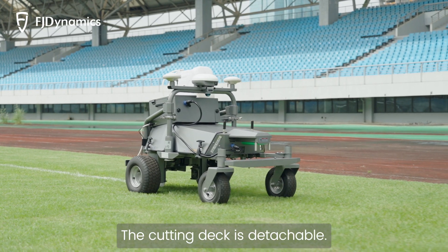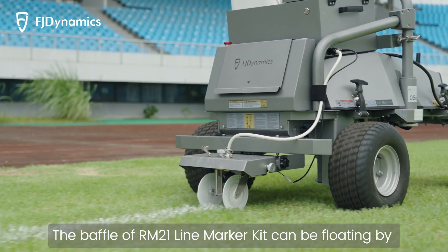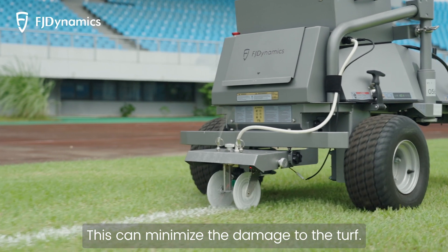The cutting deck is detachable. The baffle of the RM21 line marker kit can be floating by adjustment for different terrains. This can minimize the damage to the turf.